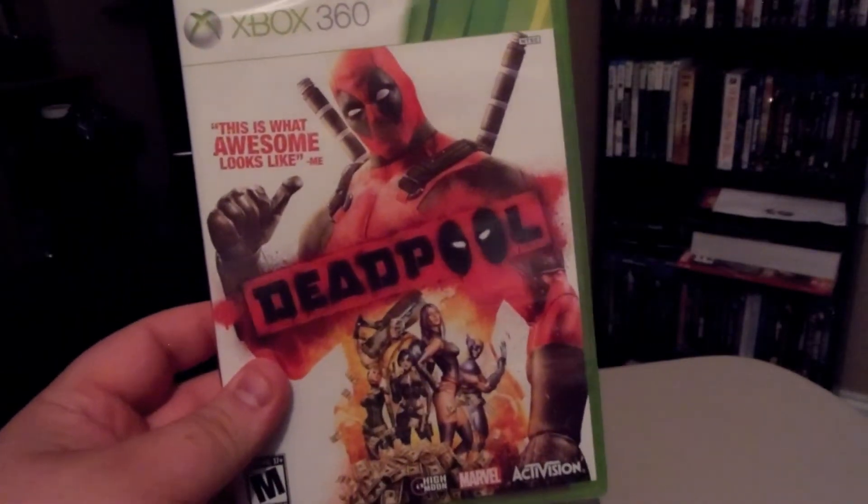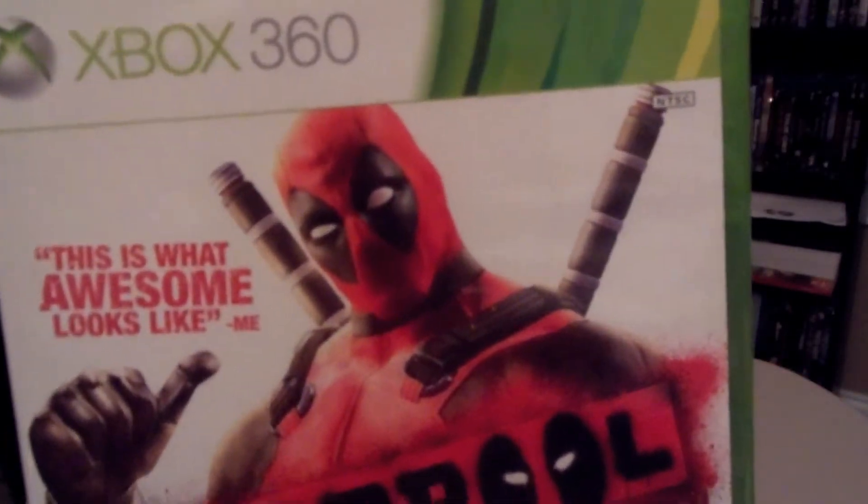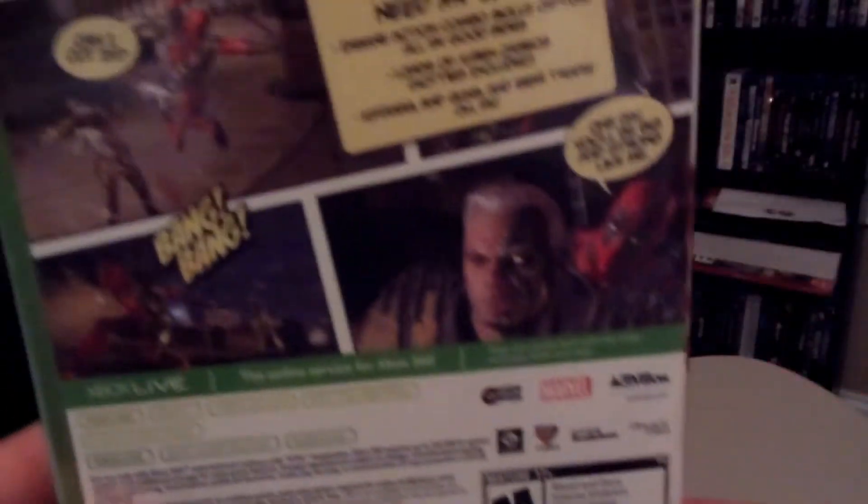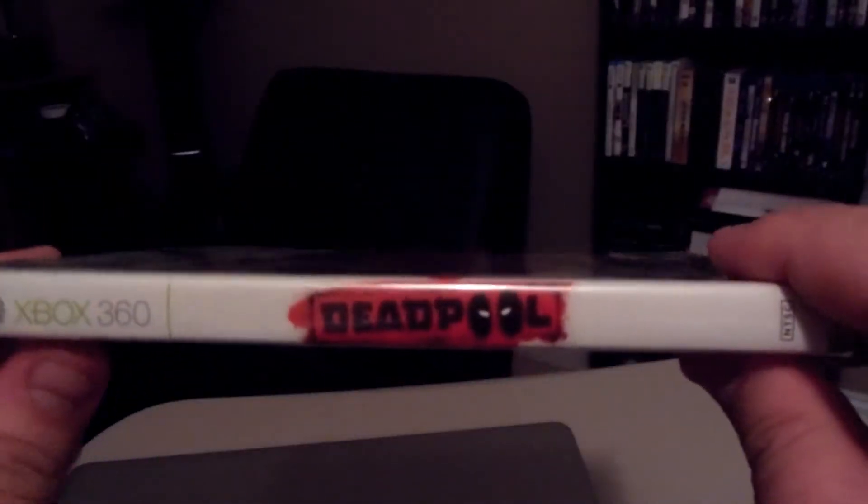What's up guys, it is Matt from GamerFusion and here is my Deadpool unboxing. I am so happy this game's finally come out. I'm a huge Deadpool fan — not of the Deadpool we saw in Wolverine, but the actual comic book version.